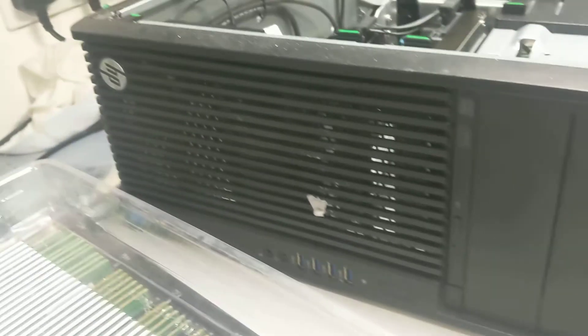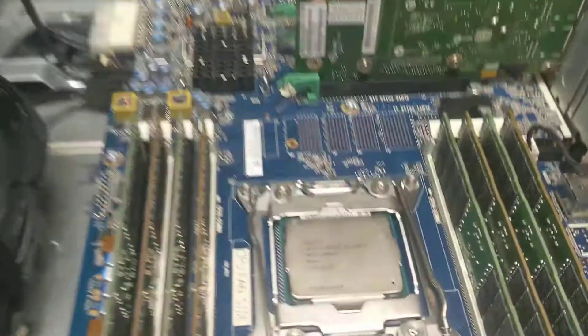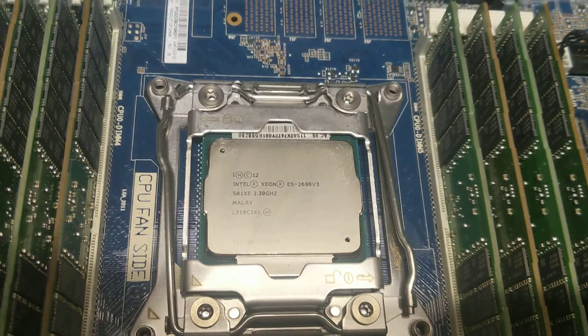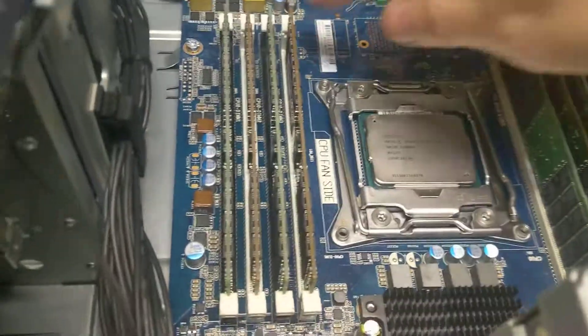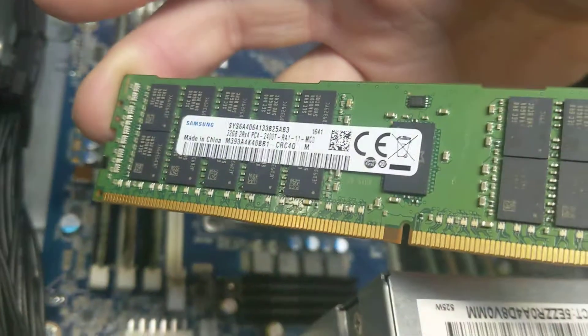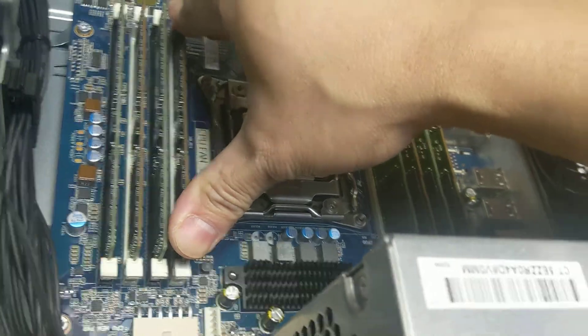Hi, welcome to the video. Today we have the Z440 upgrading to the E5-2698 V3, and we have 8 modules of 32 GB RAM, so it's supposed to be 256 GB when it boots.